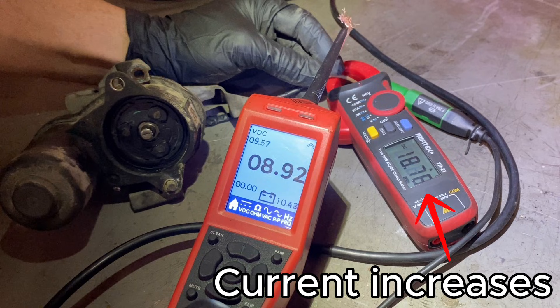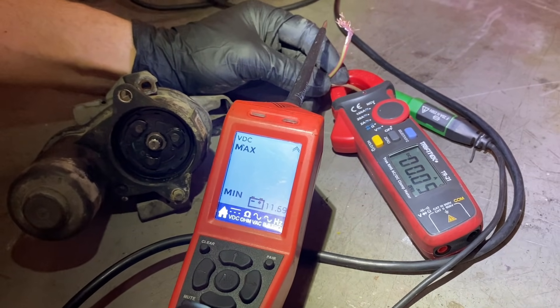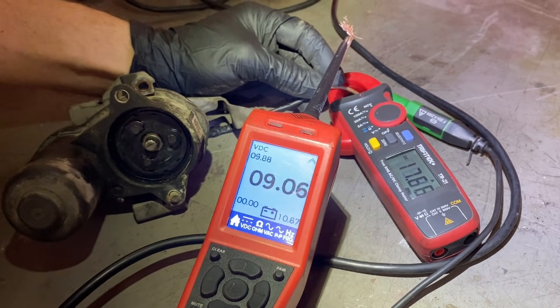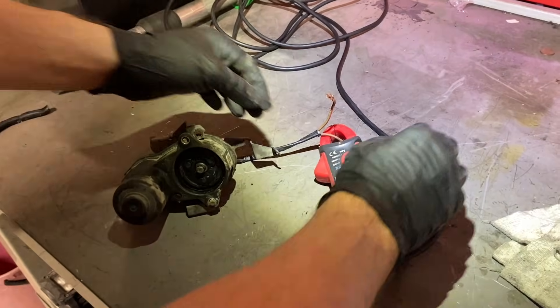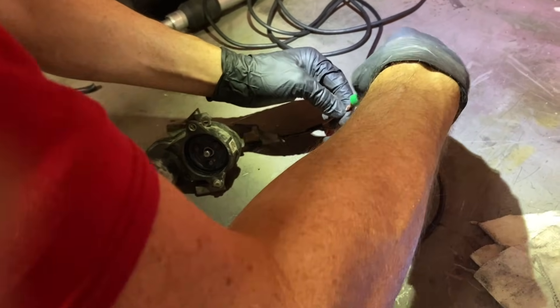Did you see how slow the motor was? I took that off the back — that's the motor that turns to drive the piston in and out on the actual caliper. It's extremely slow and not efficient. It should be faster than that, and it isn't. So we've got a problem with the motor itself, not with the piston, not with the caliper — we need to do something about the motor.